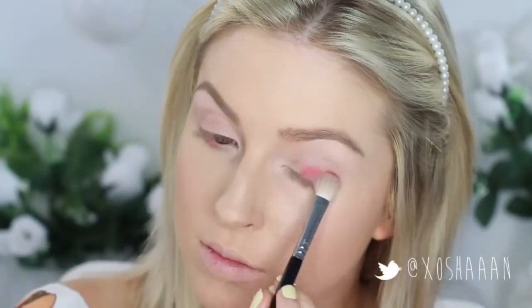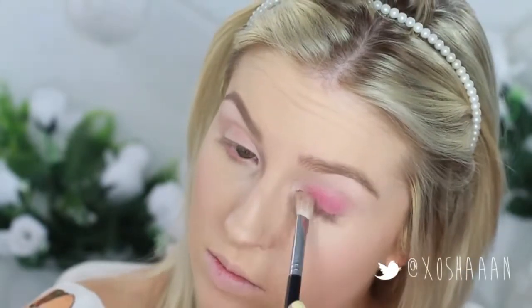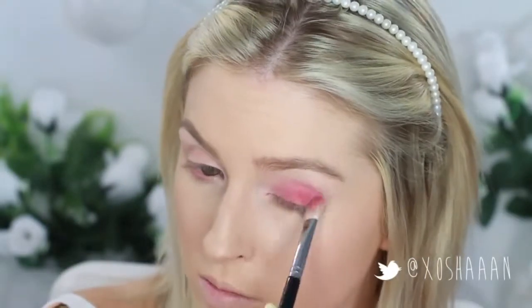Now I'm going in with my red eye shadow and wow, that is pigmented. I'm going to take that on a blending brush and lightly apply just a small amount all over the lid and blend that into the crease. And then I'm just going to slowly build up that colour until it's the desired intensity that I'm going for.